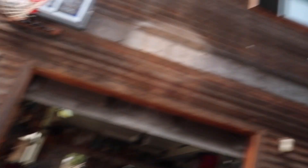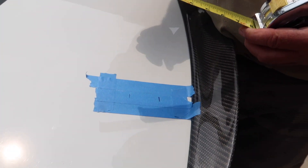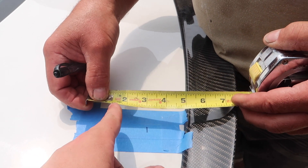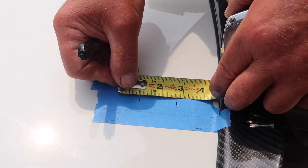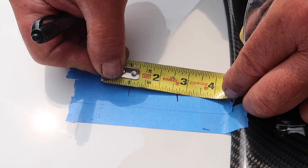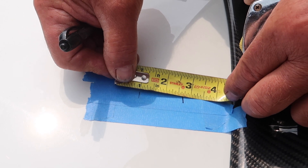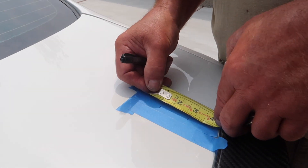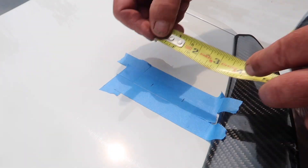He added an extra inch because he started at the one mark instead of zero, since the tape measure moves. So that's why it reads three now. Let's double check this in between - it's one and eleven-sixteenths. Same thing on the other side - one and eleven-sixteenths.